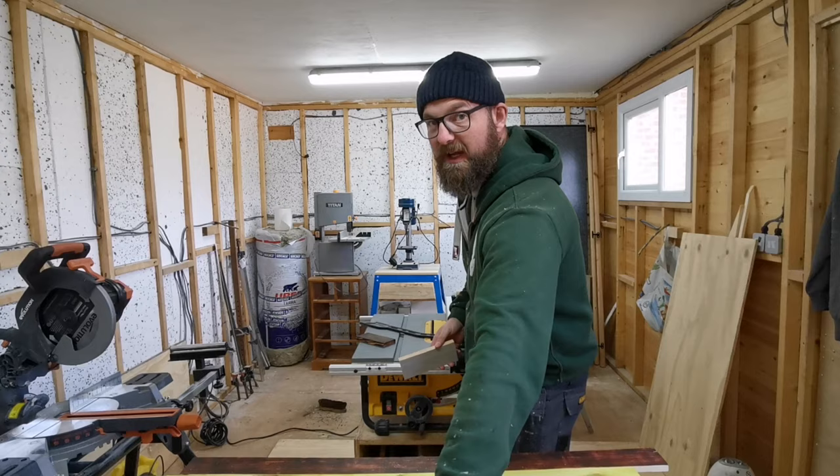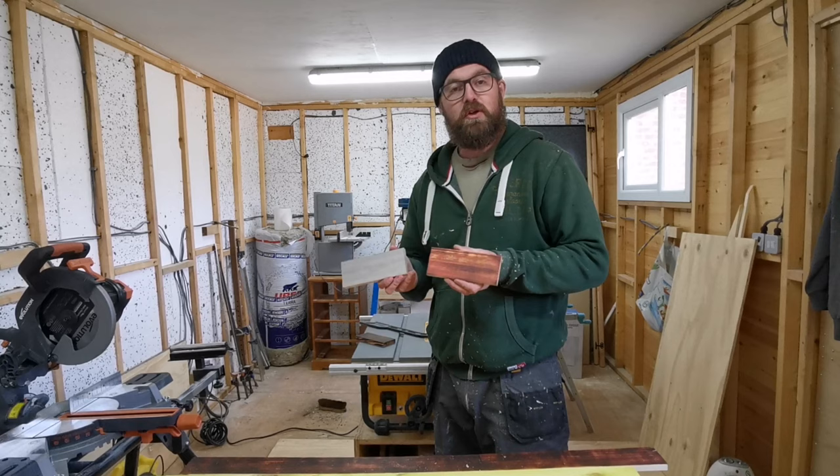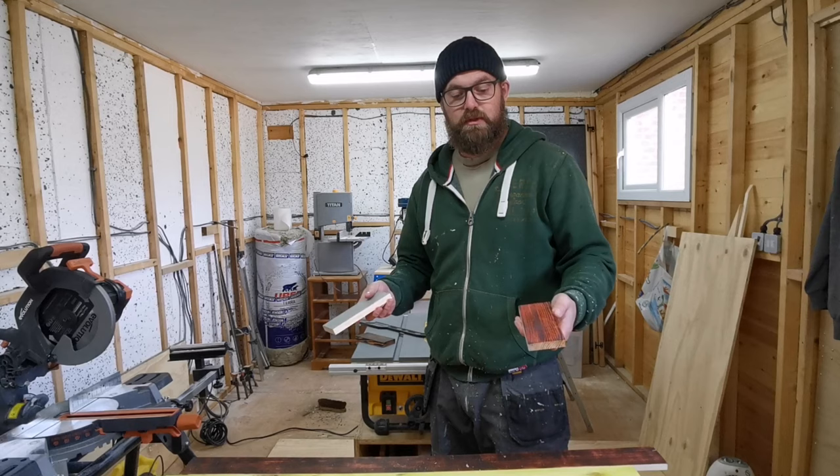Hi all, if you watched my last video — one of my last videos which was dyeing some pieces of pallet wood with food colouring — then you may be interested to know that I decided to make a little project for them.